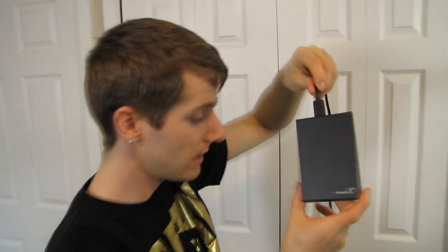Thank you for checking out my unboxing and first look at Seagate's Expansion series of 2.5-inch external drives. Don't forget to subscribe to Linus Tech Tips for more unboxings, reviews, and other computer videos.